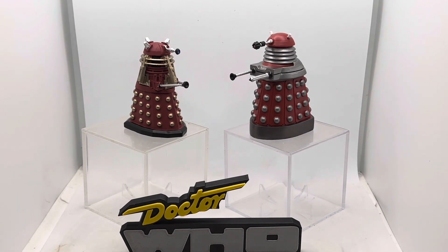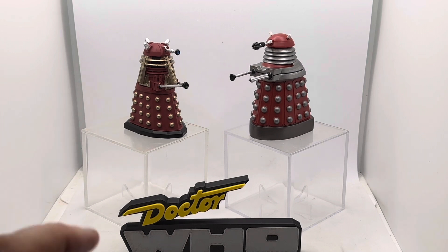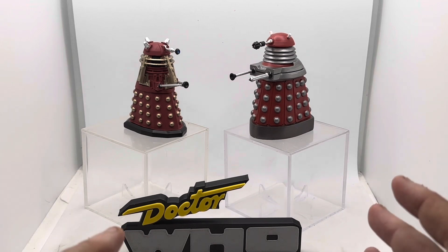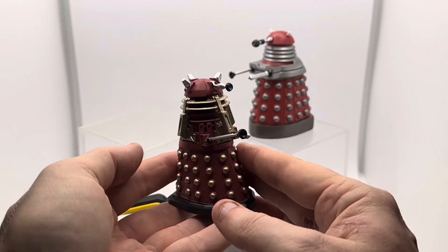Before we get to the main attraction, the obligatory request: please like the video — it really helps boost me in the algorithm — and drop a subscription to the channel if you could. It doesn't cost a penny, there's no Patreon, no long-term commitment. It just helps me reach my next subscriber milestone and means you won't miss any future Dalek-focused videos coming soon.